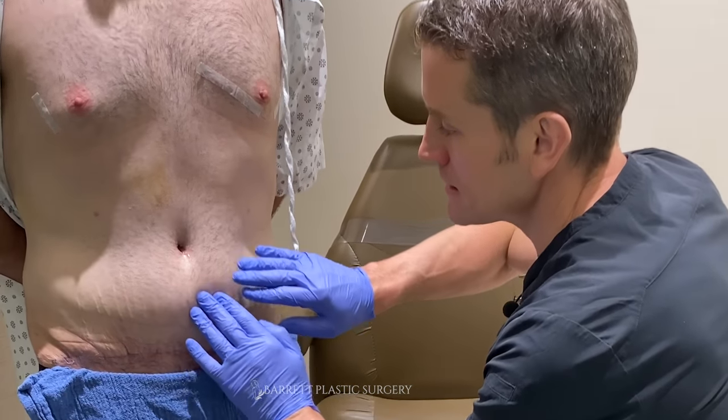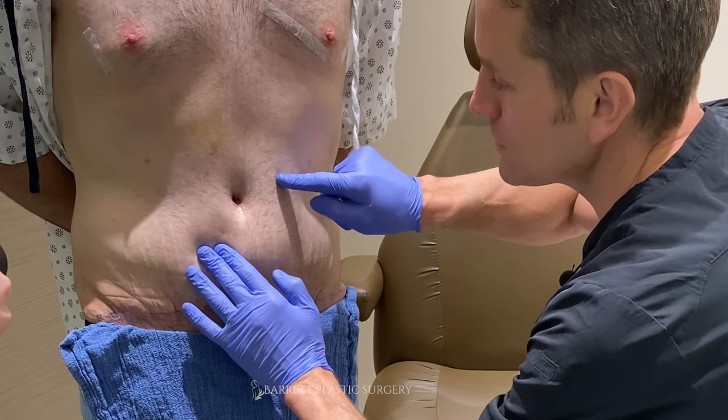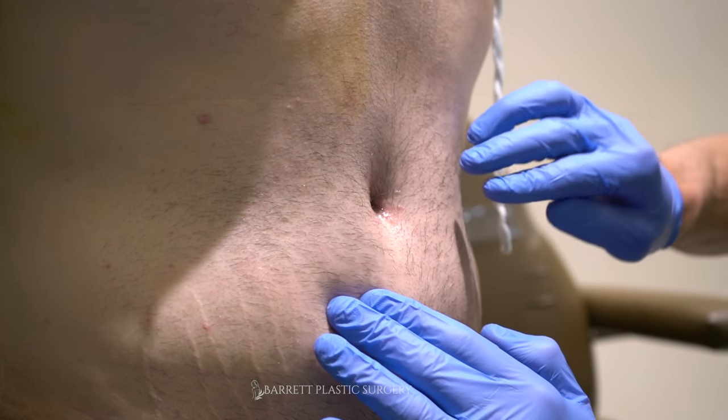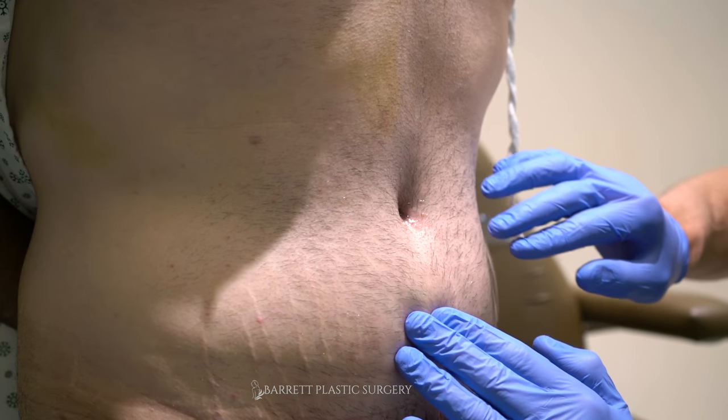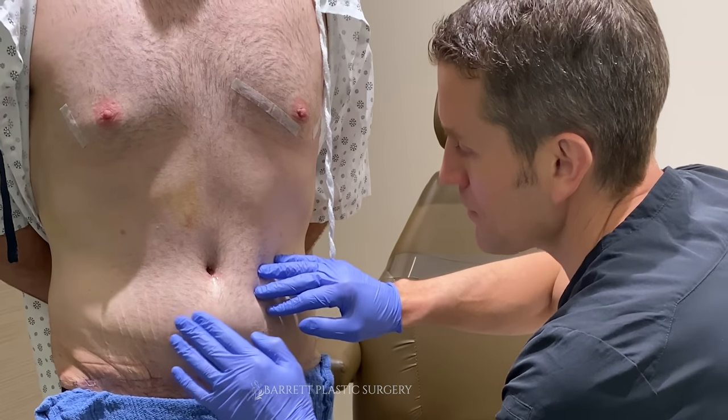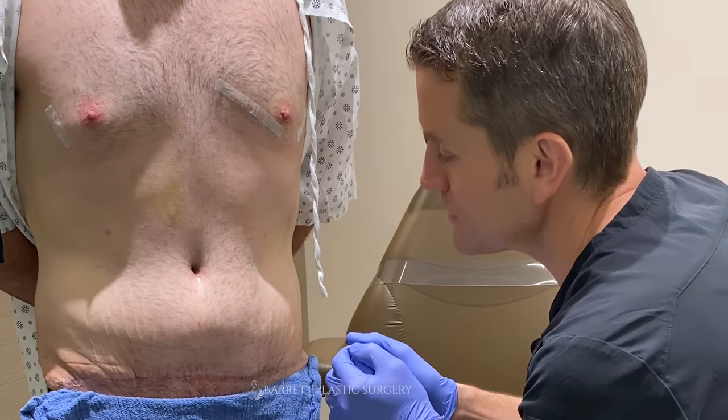Take a look here, guys. It's kind of like a waterbed effect. You see how it's pulsing up here? That's a fluid shift. That's a sign of a seroma, and they're not an emergency. So the key is to drain it when you see this happen, and normally it takes about a couple of times to drain this.